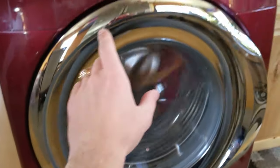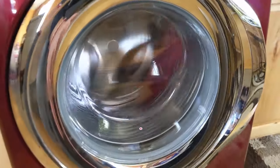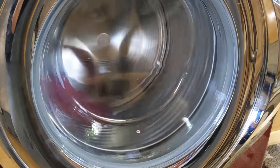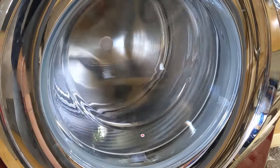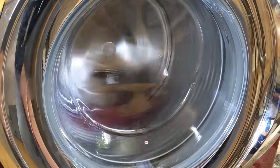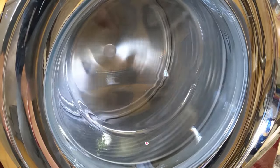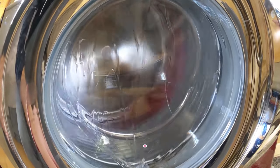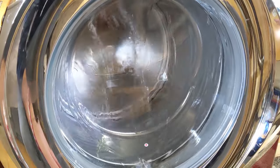We have a Samsung washer here that almost never finishes the spin cycle — it comes out of balance and starts shaking really bad. We'll explain what causes that and how to fix it. It's about to start, and we just have one little towel inside, not many clothes, not heavy. You can see how violently it starts shaking.